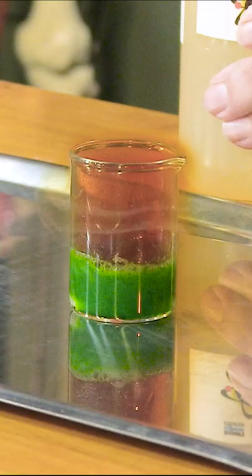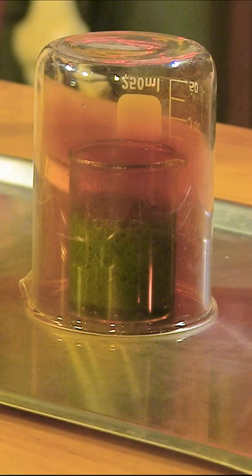Uh-oh, something's happening. Look, the liquid's turning green. I'm getting gas — you see that brown gas coming? That's nitrogen dioxide, and that's deadly.